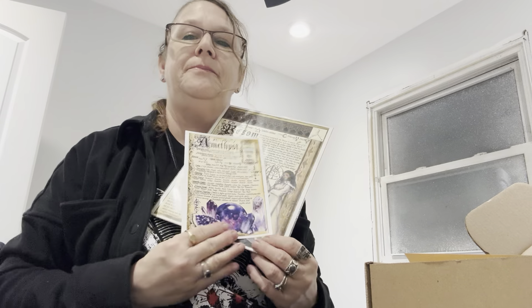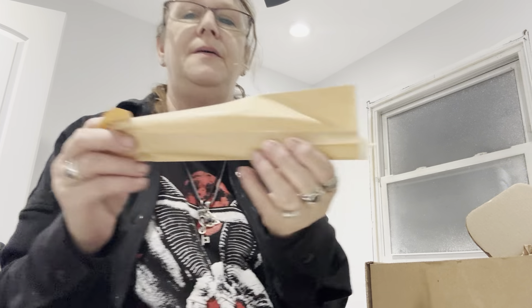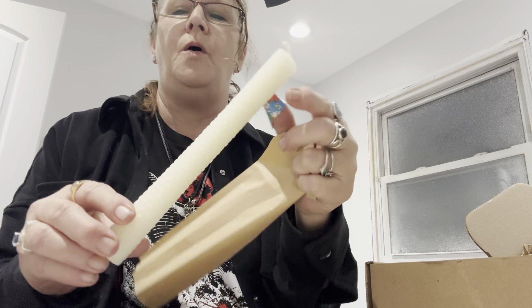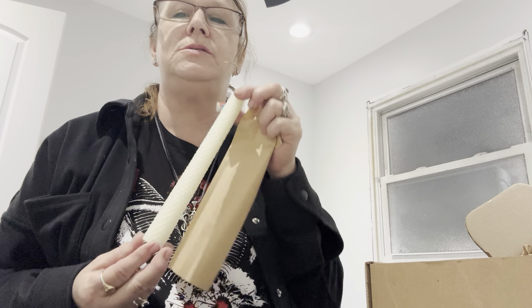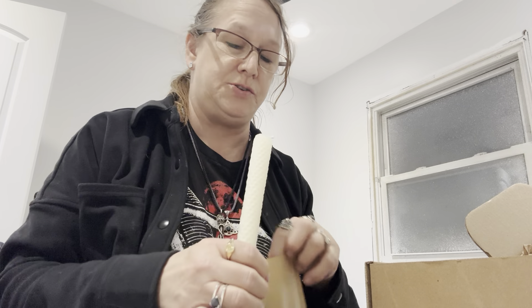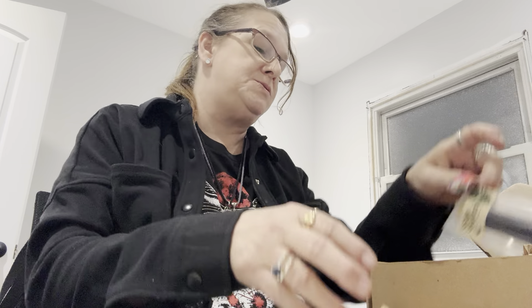So we got three. Right on top we have, looks like, our Beeswax candle. And we have an off-white Beeswax large candle. Beautiful. Smells really good. It's got some kind of magical oils in it.